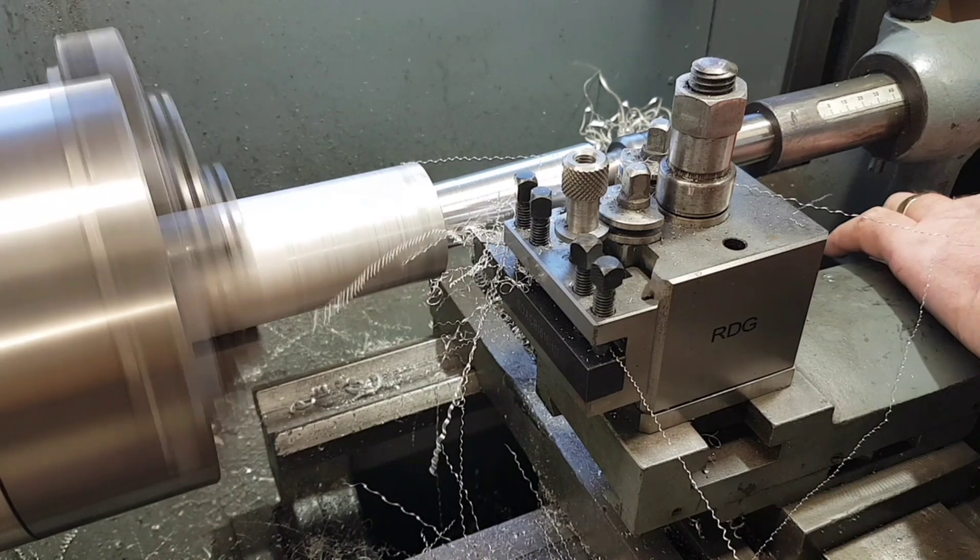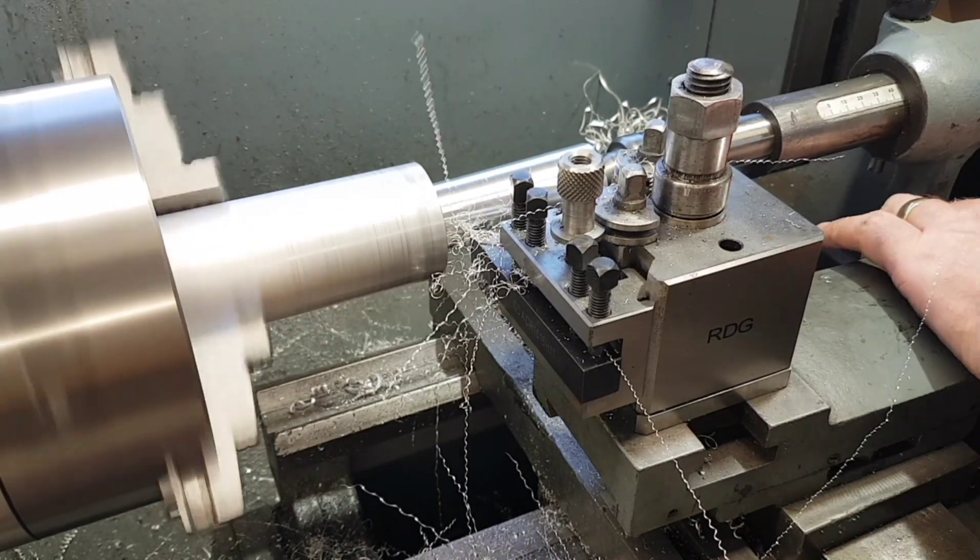I'm getting pretty good at this hand feeding as well — almost looks like I know what I'm doing.